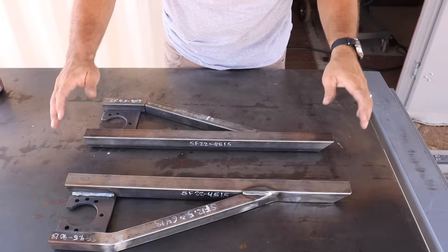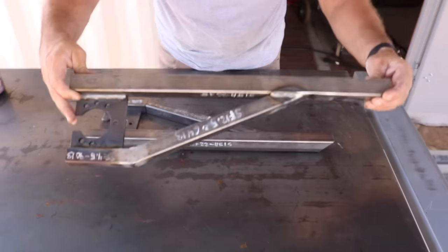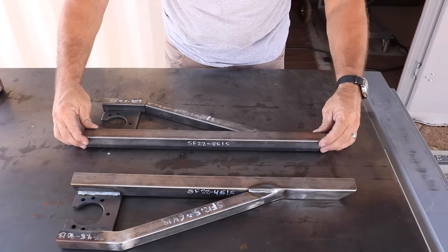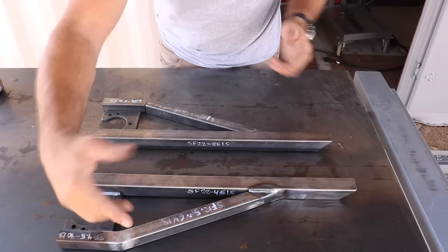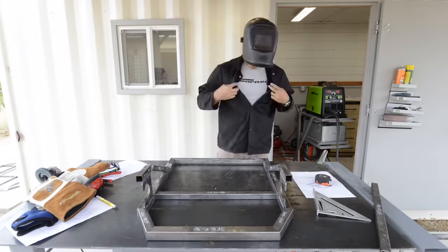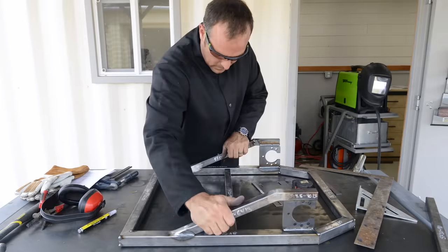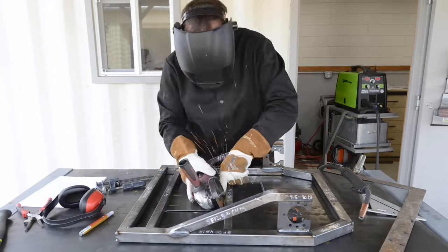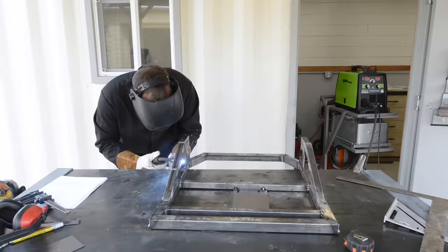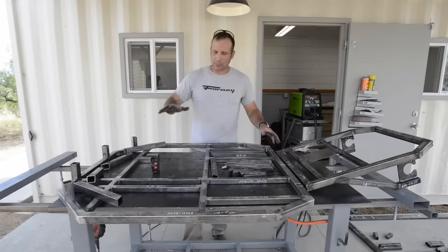Right now I'm working on the rear sub-frame that is going to hold the rear axle to the go-kart. This piece is all done — you can see it's got a bracket right here to hold the axle assembly. Once these loose pieces are welded together I will connect them with some cross members and that'll complete the rear portion of the go-kart.